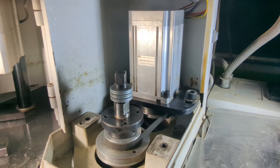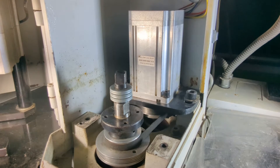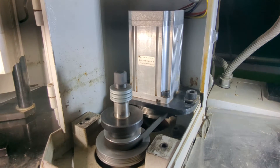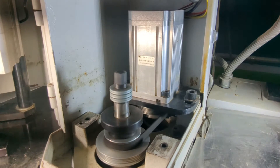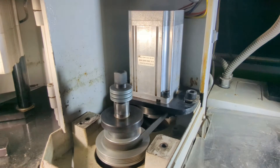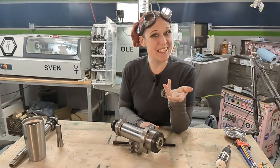I'm going to rev him up to 8,000 RPM real quick, just to give you a chance to see what it looks like when the spindle is spinning, and then I'm going to bring it back down so you can see it coast to a stop.